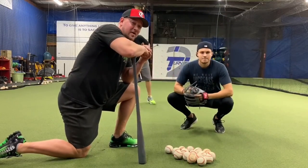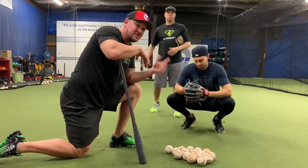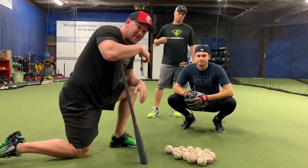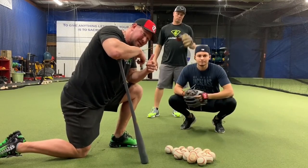Hope you guys liked that video. Thanks Cole, thanks Chris — that was some really good information. Check out Cole's information and all his social media; he's posting some really good stuff. I'll leave all his links down below in the description. Same goes for Light Tower Baseball — check him out on Facebook, links down below. Thanks for watching guys, we'll see you in the next video.